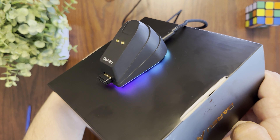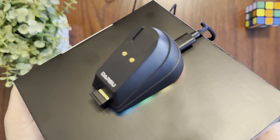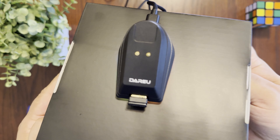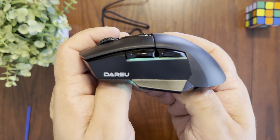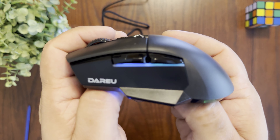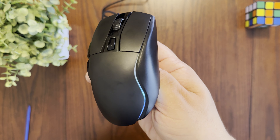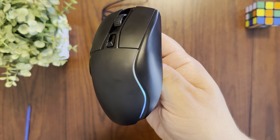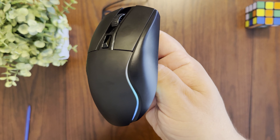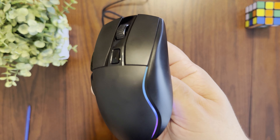Taking a look at the RGB on the charging base, it's actually quite bright — much brighter than expected. The RGB effect goes all the way around the base and looks really cool. It's definitely going to make your gaming setup look great.